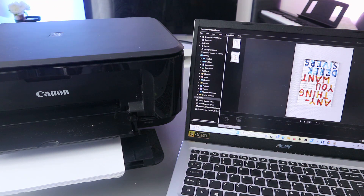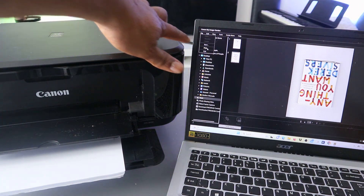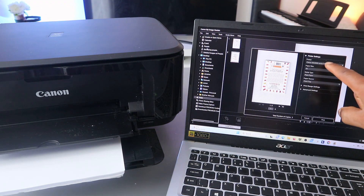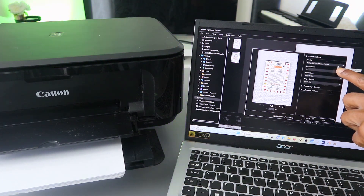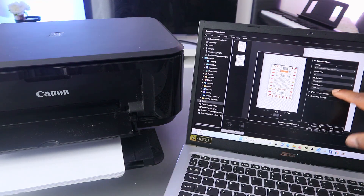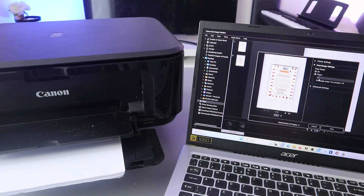If you want to print it out, go to the top again, select File, then scroll down to Print. It will get ready and give you options. Make sure you select the correct printer — MG3600 series. Then select paper size A4, and media type Plain Paper.